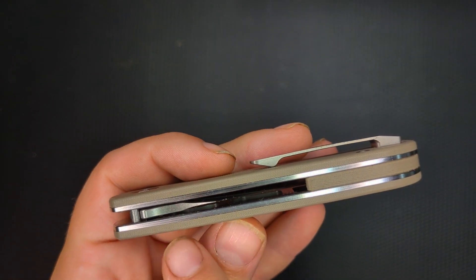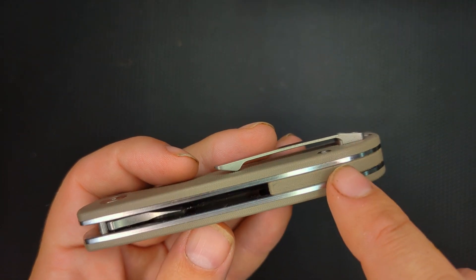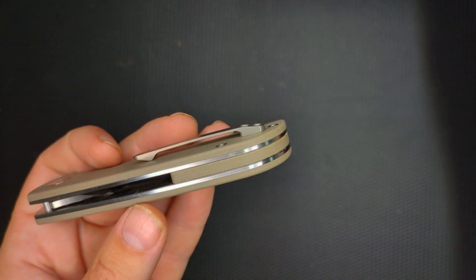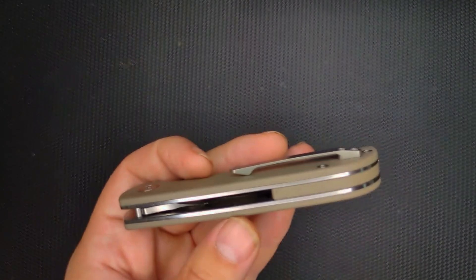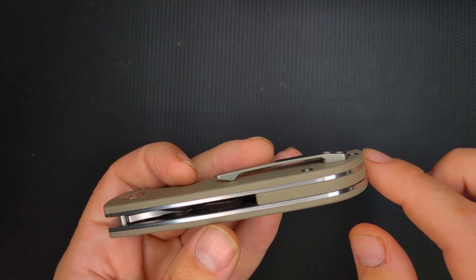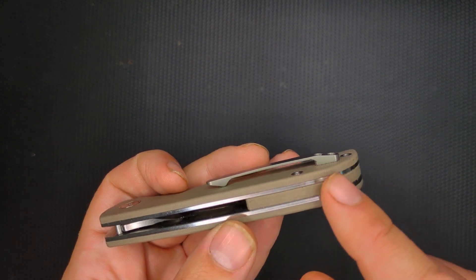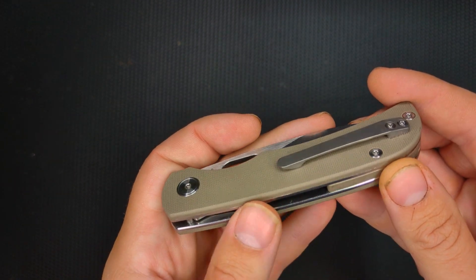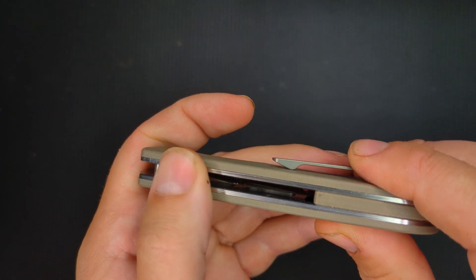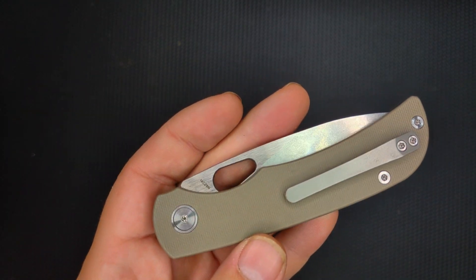This is slab construction — by that I mean you've got a slab of G10, and then you've got steel liners, and then a backspacer instead of barrels. A lot of the other knives have barrels. This one has a nice big piece of G10 with an insert, and you'll see in my disassembly video it basically has a thread in there that the screws go into. This displaces the torque and force better than a barrel does, in my opinion. The knife comes really close to the edge but even pushing down it doesn't get there, and then you have another slab of steel and another slab of G10.